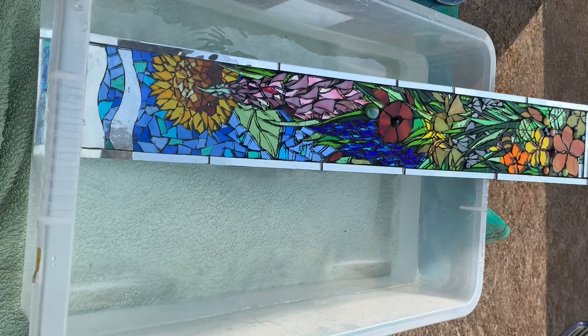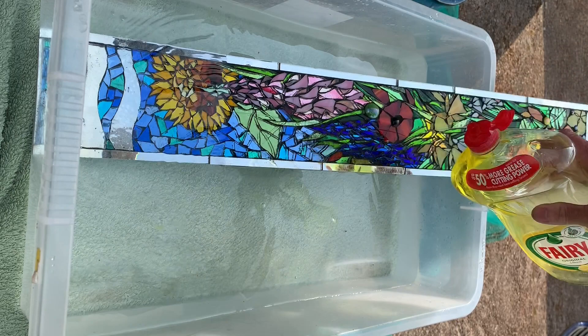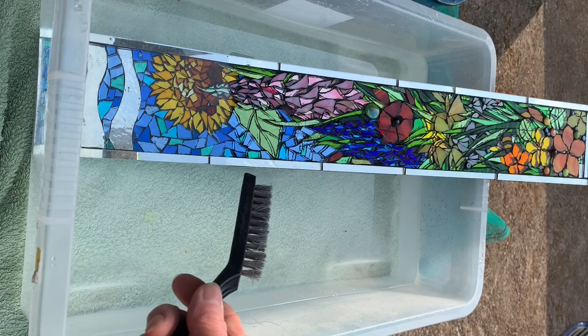To clean your mosaic, if you can submerge it in warm soapy water — and when I say soapy, I'm just using washing up liquid. I have these wire brushes; they're quite stiff but more like a suede brush than a barbecue cleaning brush. I'm going to give this a really good scrub and I want to try and get the hot water onto it if I can.